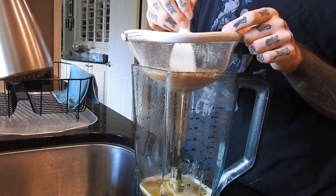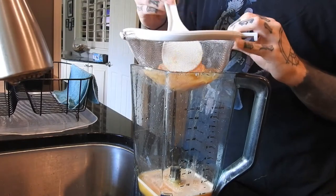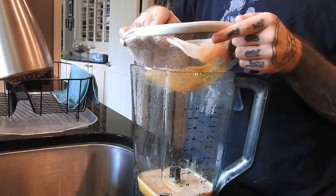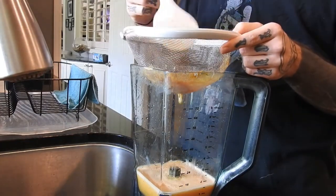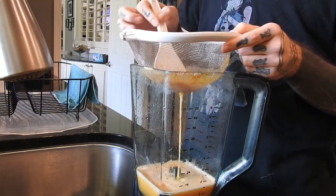Bonus: if you're making green juice with this method, or really any juicing method, you can take the pulp, add in some flax seeds, dehydrate it, and it will make crackers. I don't really recommend it with this recipe unless you want pineapple orange carrot crackers.